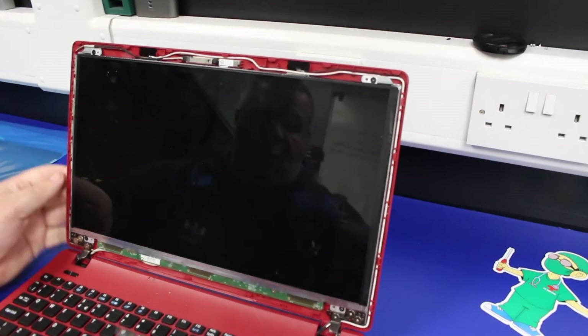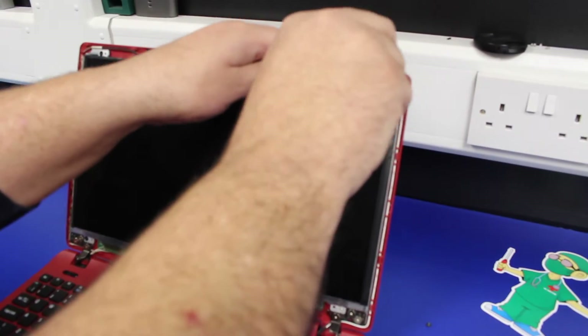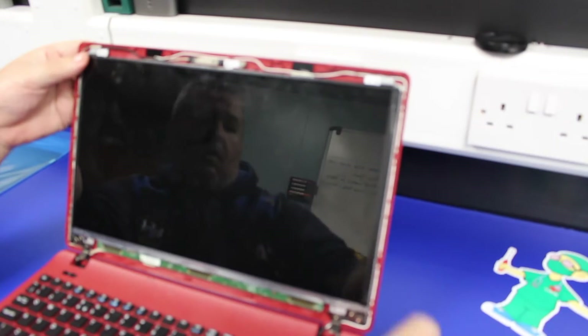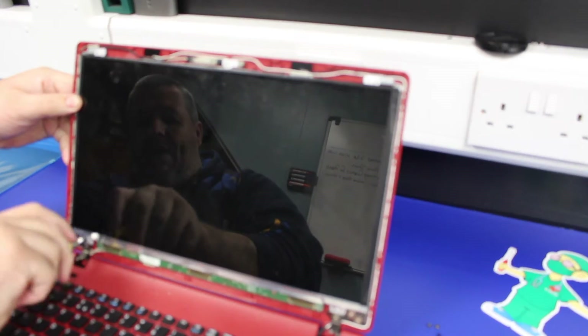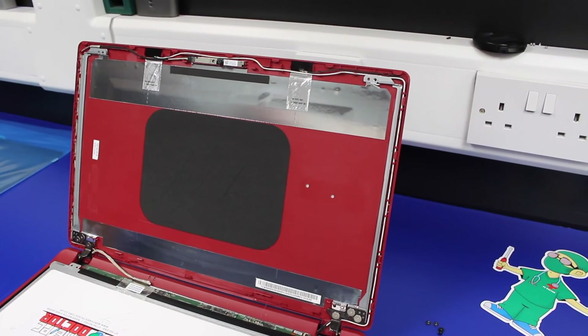With the bezel out, there are four screws that need removing in the four corners of the screen. Take those out, and then with those four screws removed, just take the screen out and lay it flat on the keyboard.